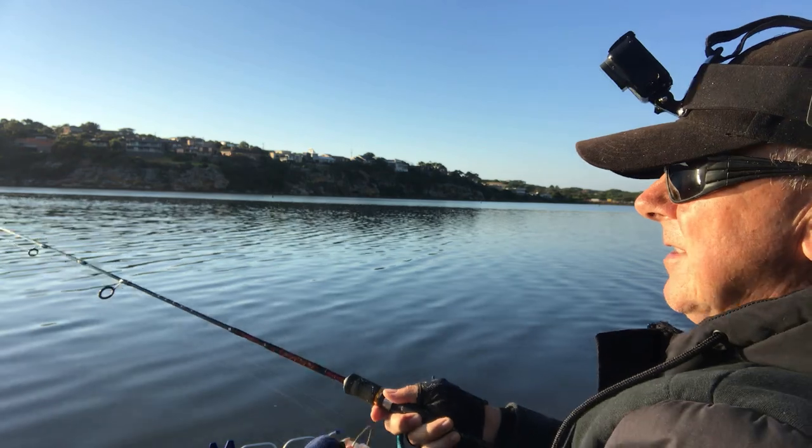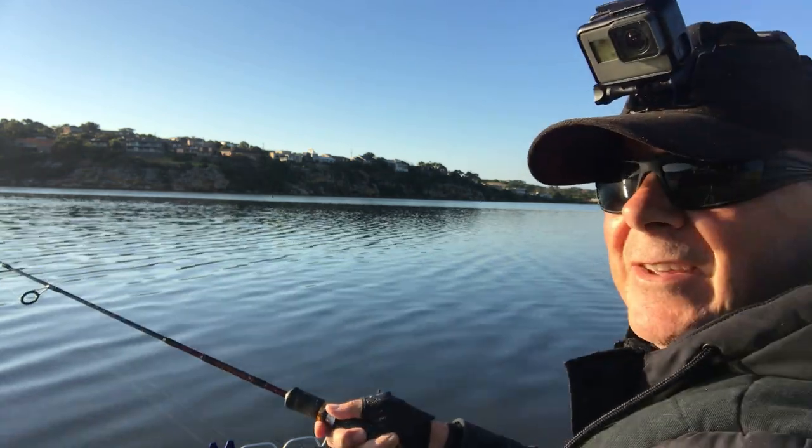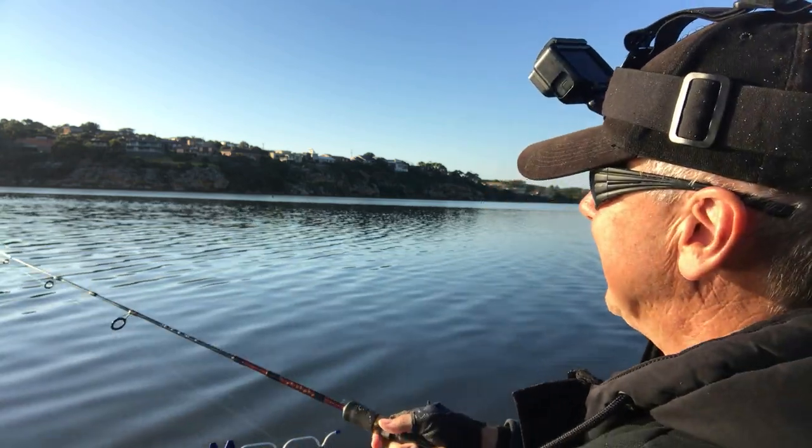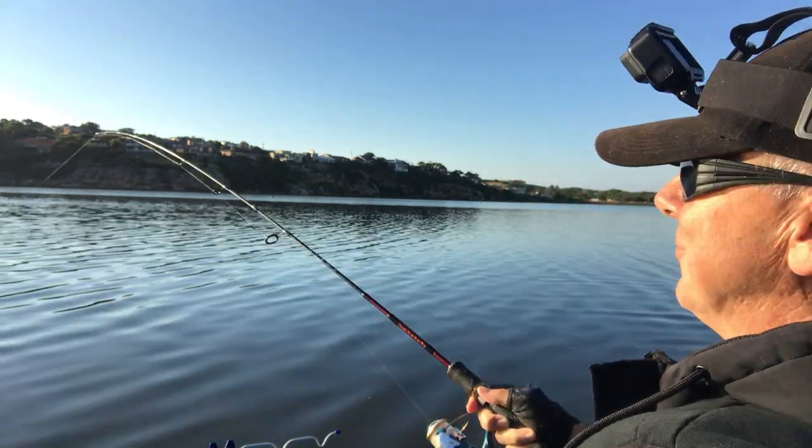This feels really good — the fish feel much bigger than they are simply because I'm using such a light rod. It's really good fun.